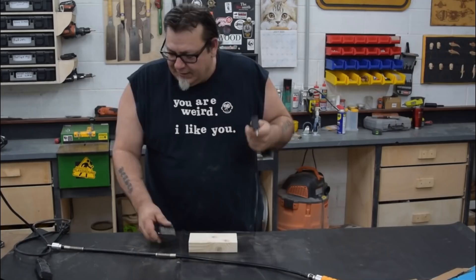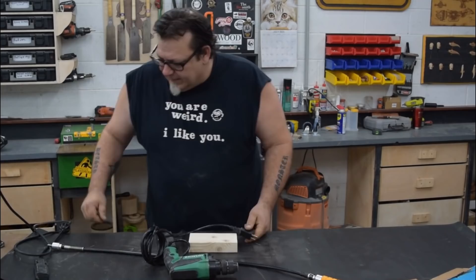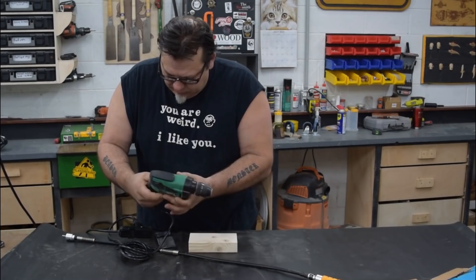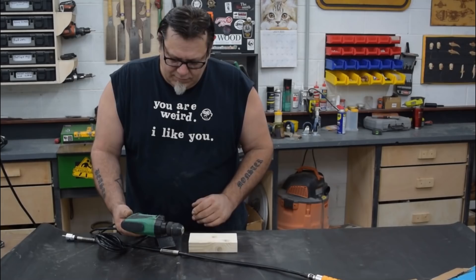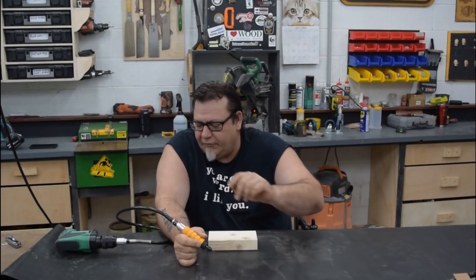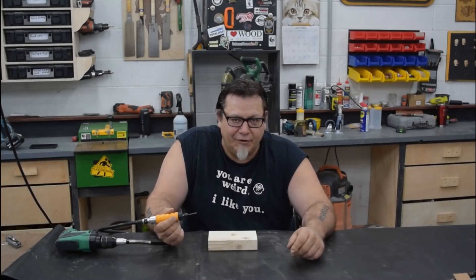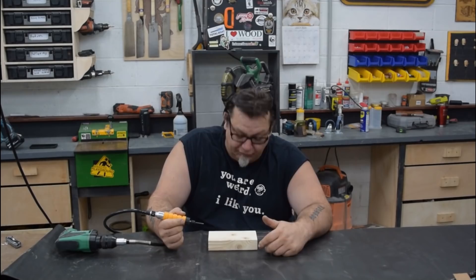The way I set this up is I use a little foot pedal switch — I plug the drill into the foot pedal switch, and then the foot pedal switch into a power source. I turn the drill on and lock it. So when you're in a sitting position with your foot pedal switch on the floor, you just step on it to engage the carver. This doesn't actually start cutting until you put some pressure on the wood, and once you do, it engages.